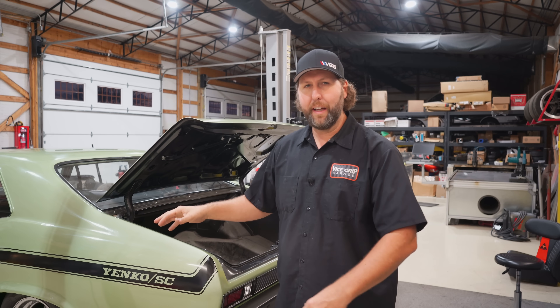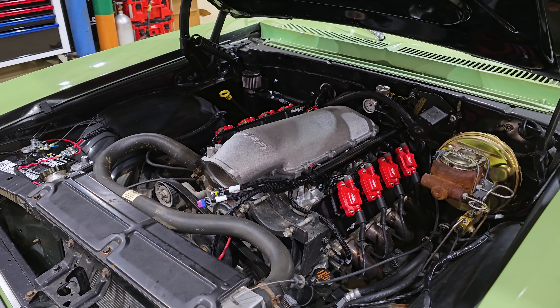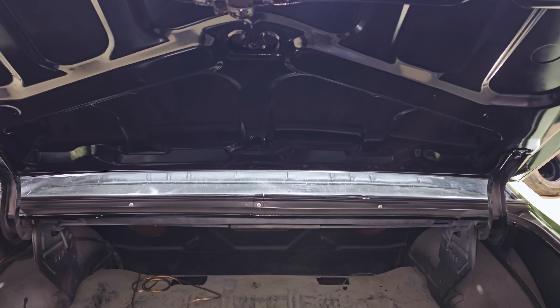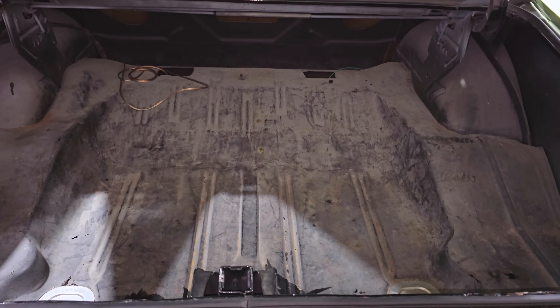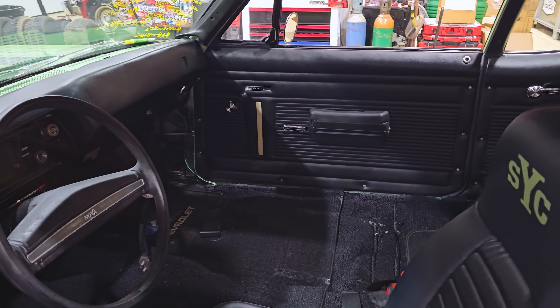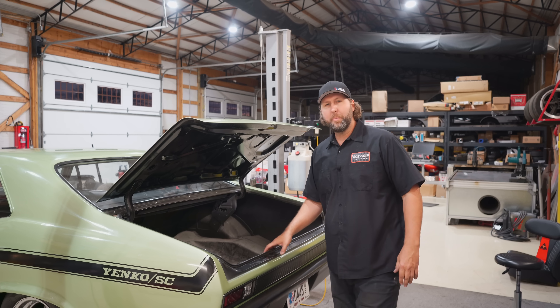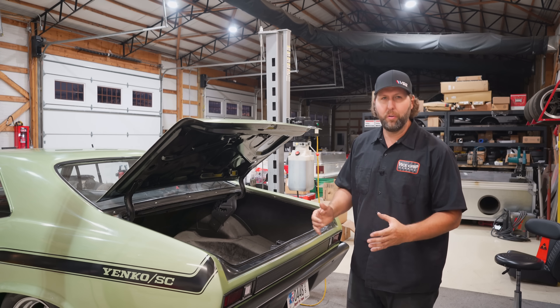The outside looks spectacular, the engine bay is starting to come around and it's looking really good. The trunk, not so much. And neither does the interior. It needs a little bit of work — there's some things that are missing and whatever else. So let's jump in and make this car as a whole look sharp.